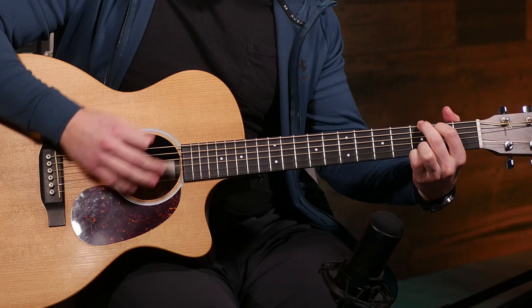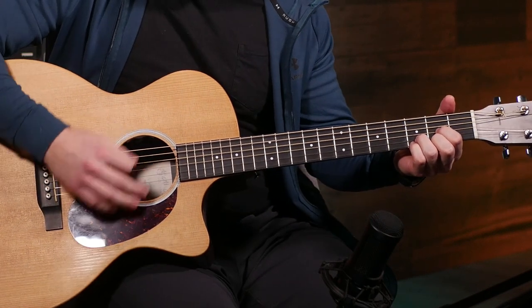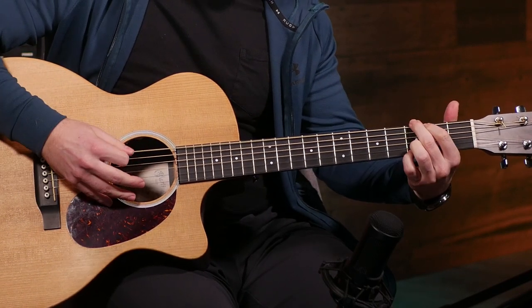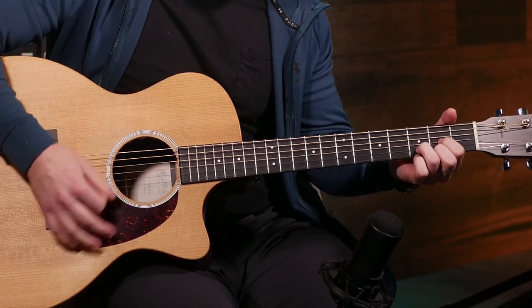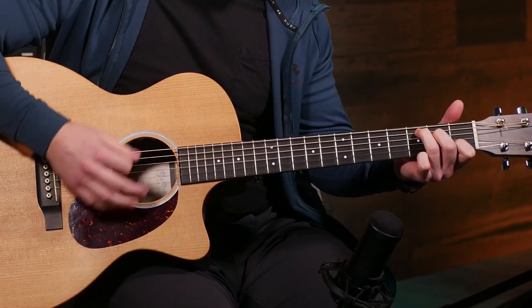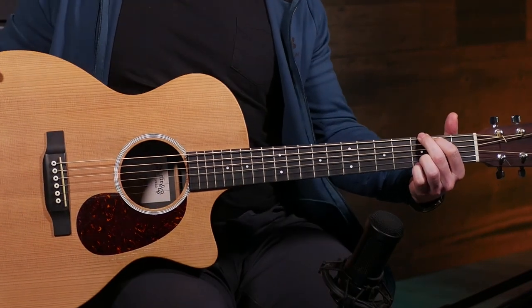Using our second 16th note strumming pattern — one-and-two-and-a-three-and-a-four — but now playing our bass note on the one-and, we get a really cool pattern. You can see how by combining interesting timing with new interesting techniques, our same old boring strumming patterns aren't so same old and boring anymore.